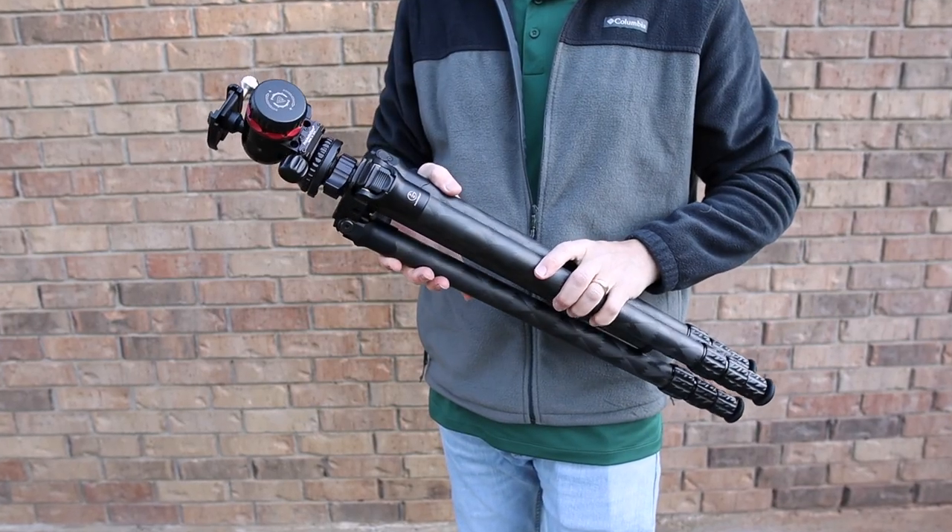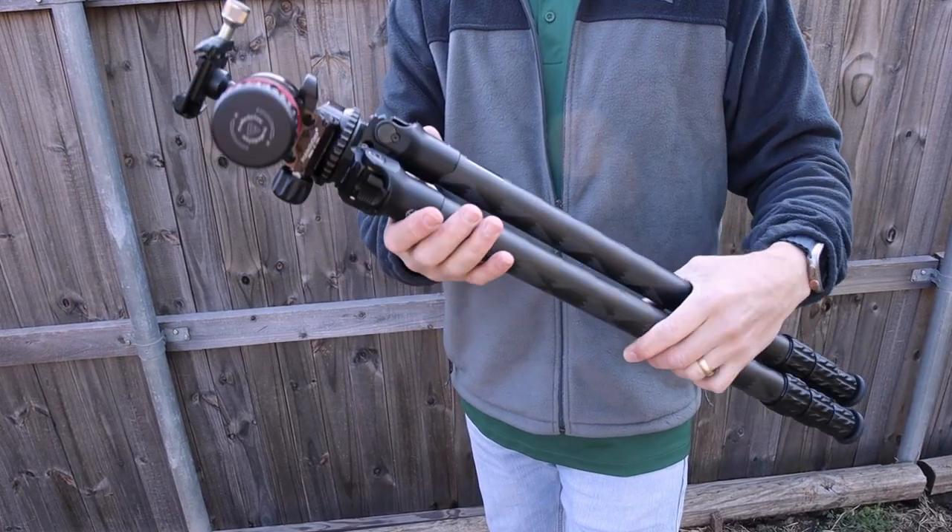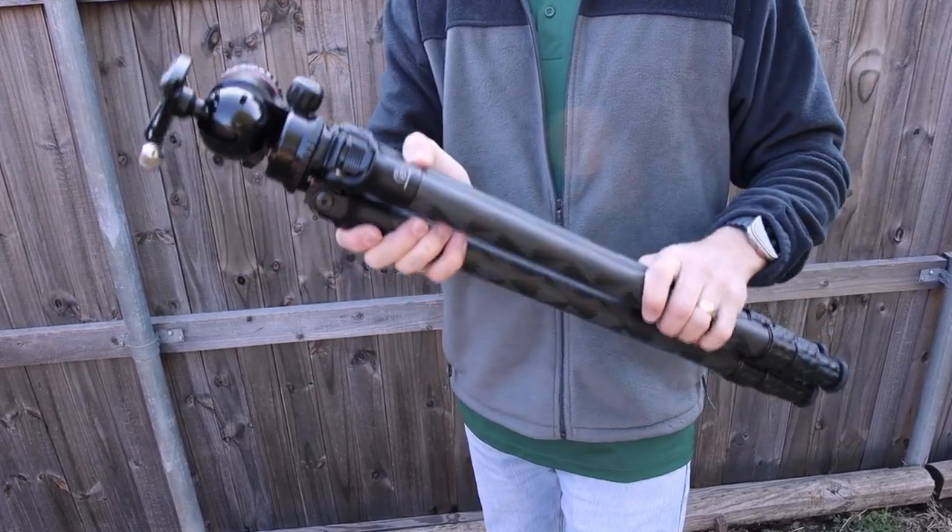In full disclosure, I was contacted by ProMediaGear about doing a review on one of their tripods. Although I wasn't in the market for a new tripod, I thought some of you might be interested and could benefit from a review. Also, I thought I might be able to strike a compromise between a travel tripod and a much longer tripod.